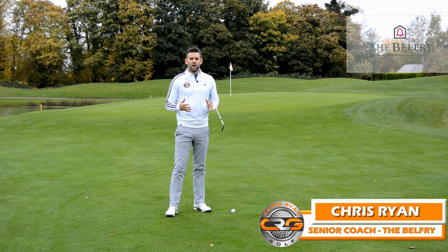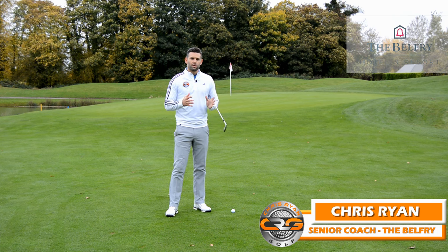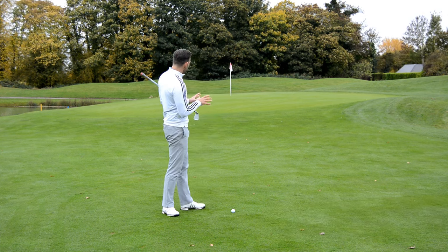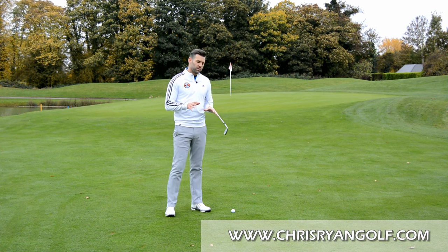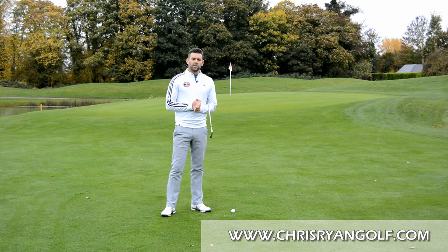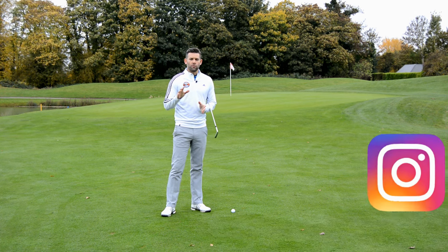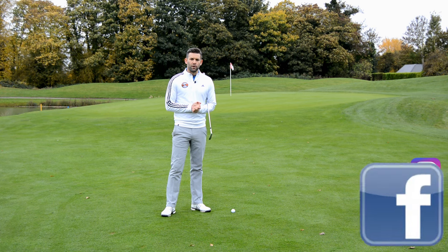Hi and welcome to the Belfry. You've joined me on the par 5 third hole here on the Brabazon Golf Course. My name is Chris Ryan and in this video we're talking short game and we're talking how you can play a bump and run when you're facing a situation very similar to this one. Just before we get started, you should have in the corner of the screen the details on my social media accounts, so if you don't already, please go ahead and follow me on those.